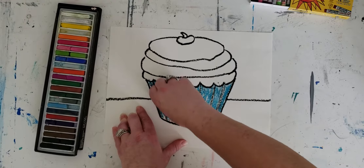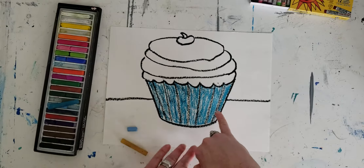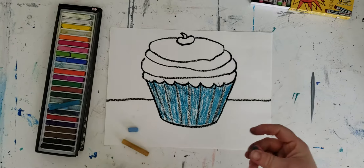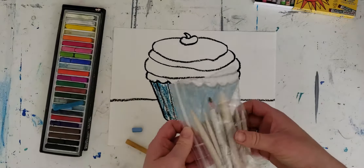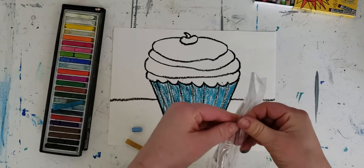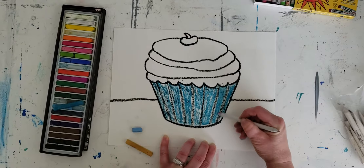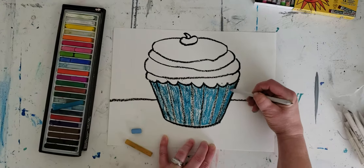You can either blend with your finger, or if you don't want to get that much of a mess on your fingers, you can also blend with a tortillon. Tortillons, or blending stubs, come in different sizes depending on the areas you want to work with. Here's a good one I can use to come in and blend — look at that, it does a really good job blending that color.